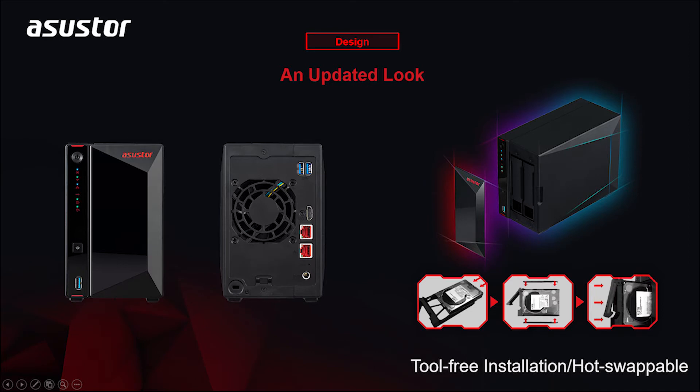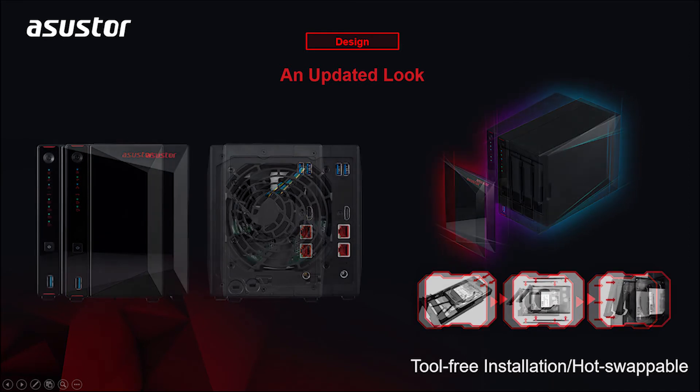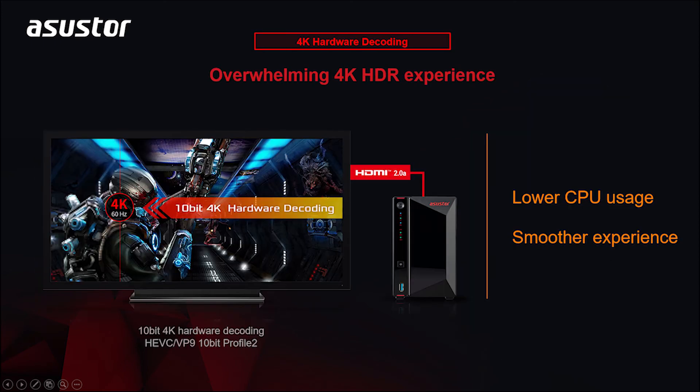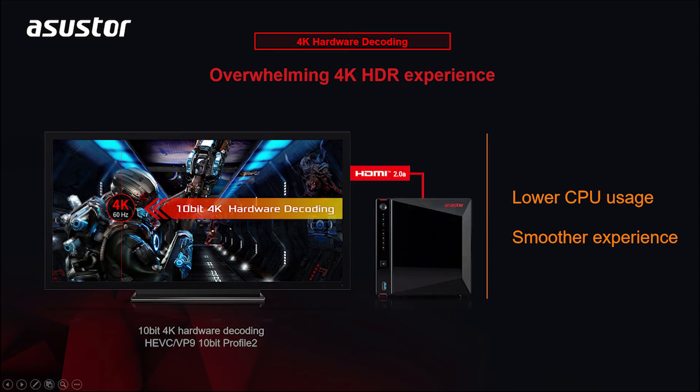The all-new AS52 and AS53 series come with a new theme catered toward enthusiasts to match the aesthetics of the hardware. The AS5202T and the AS5304T, with the new and efficient Gemini Lake processors, feature a graphics processor that supports smooth playback of 4K 60Hz HDR content through an HDMI 2.0a port that also supports 10-bit color. Use a Plex Pass or any other third-party player to play 4K HDR videos straight from your NAS.